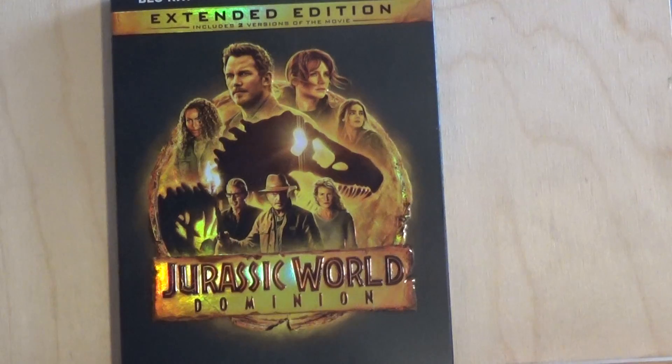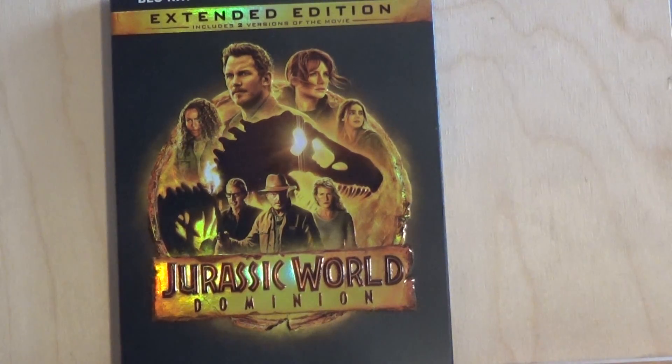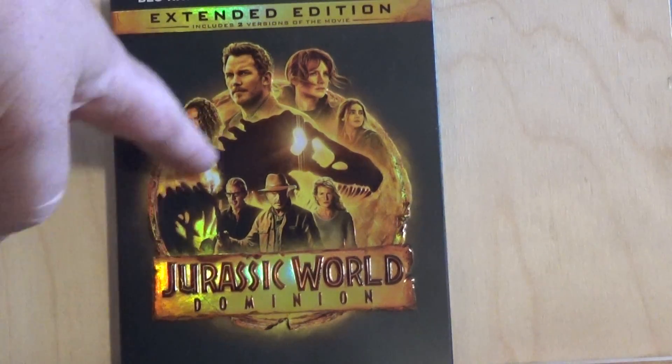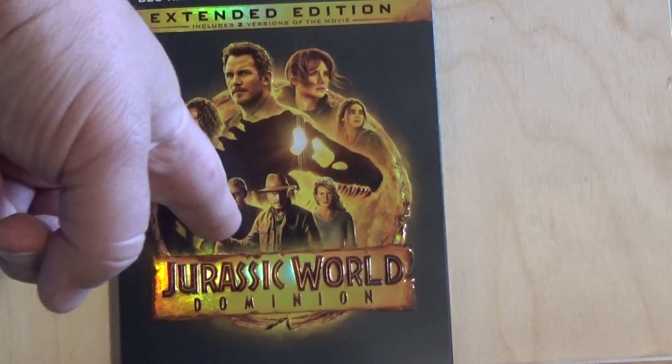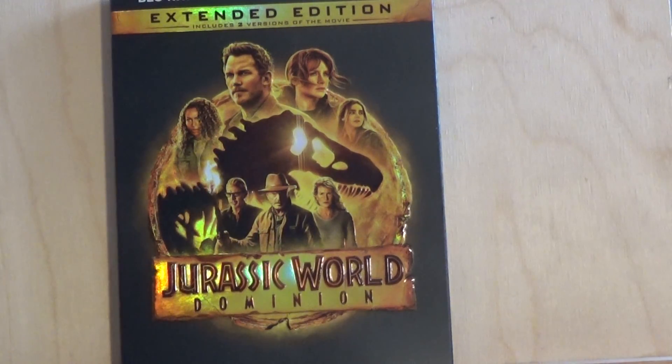Whether you've seen it in the movie theater or for the first time on DVD, this release does have two versions of the movie — the theatrical release and the extended release. And of course you've got the classic Jurassic logo with the T-Rex skeleton.